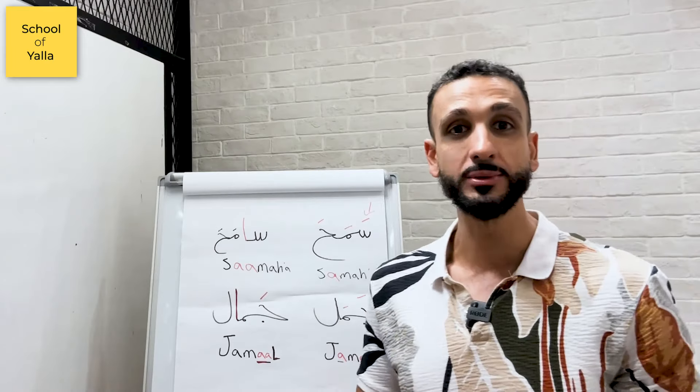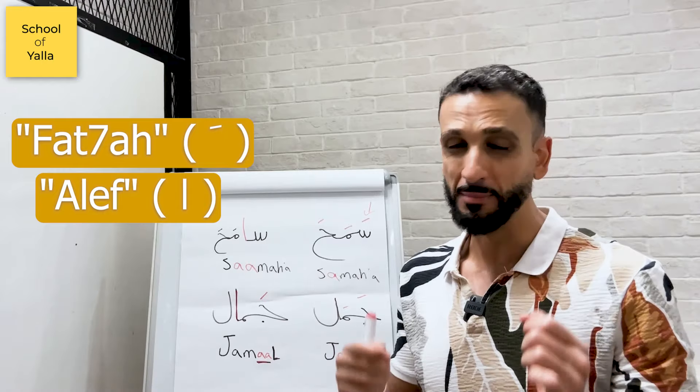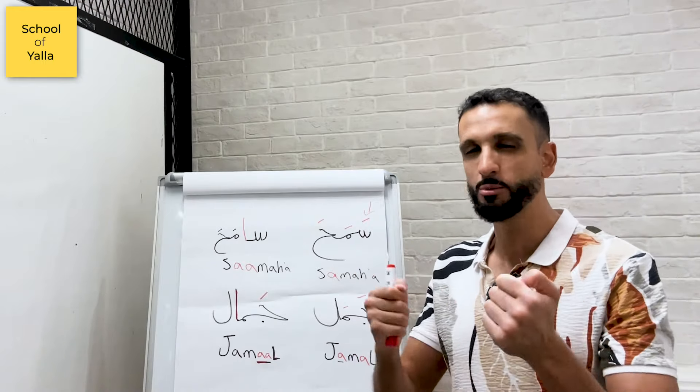Today I want to talk about the Fatha and the Alif. If you're an advanced learner, you already know this, but stick around because there are a few things you may not — it's mostly a reminder that's gonna help you a lot.